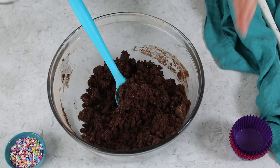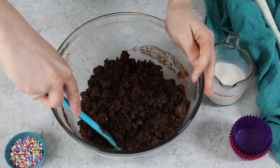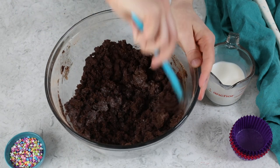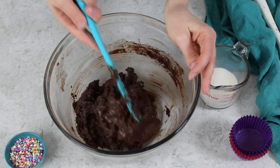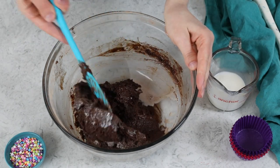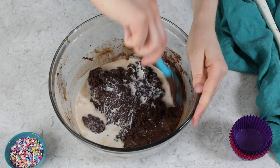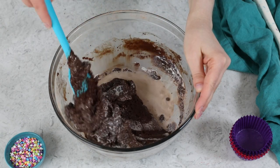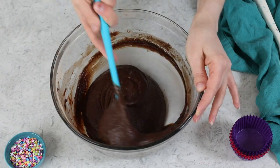Now we are going to gradually add two-thirds cup of whole milk to the batter. After adding the milk, stir until the batter is nice and uniform in consistency. Make sure you are using a spatula to scrape the sides and bottom of the bowl while mixing.